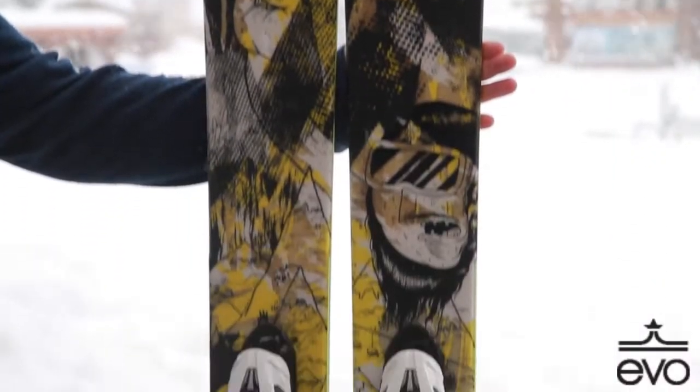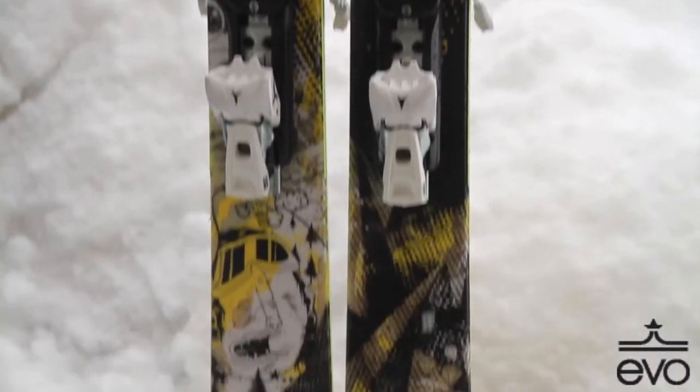I thought it was a really great ski. Tails are pretty soft, tips are a little bit firmer — great ski to just kind of get all around the mountain. It's got some sweet new graphics this year, and I got the new Atomic bindings on them as well.